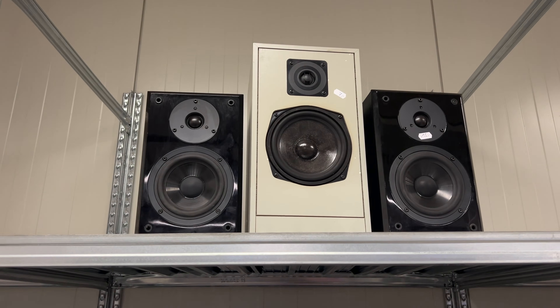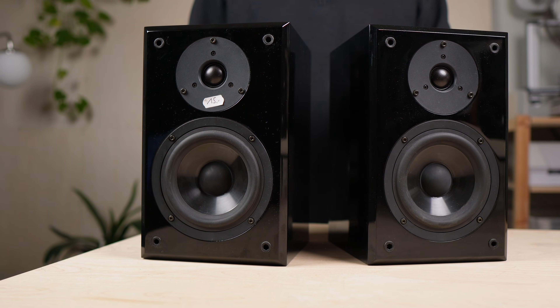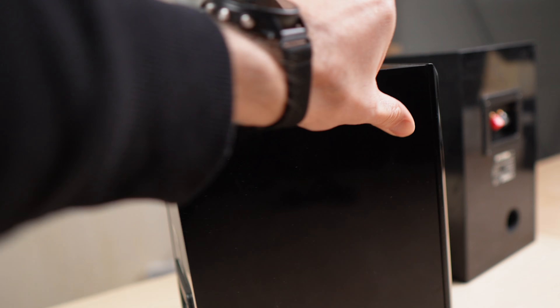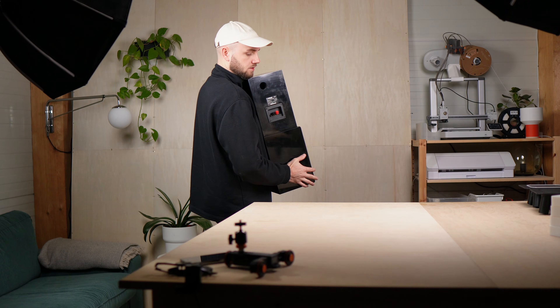Recently I walked into a second-hand store and found these speakers — Yamaha NX-E 400 from almost 20 years ago. I got them for 15 euros and for that price they're honestly impressive. Great sound, clean design, and perfect for a small home setup. So of course I took them home and was curious what I could turn them into.